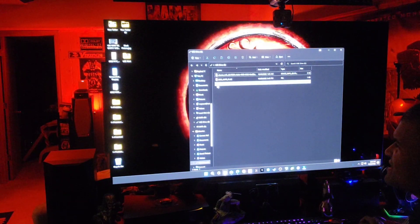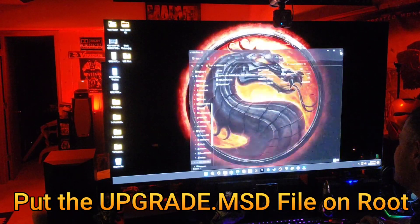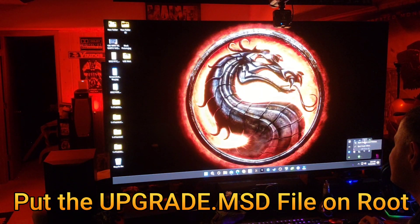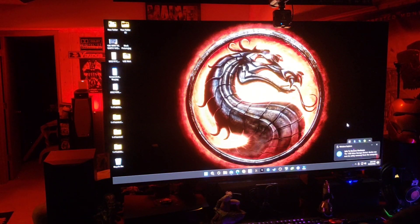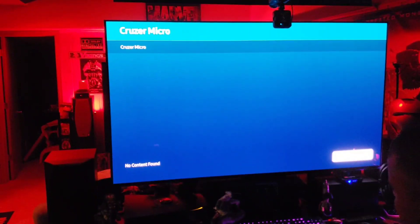What you want on the root is the 'upgrade MSD' file — that's the main firmware file. Take it out of the folder and place it on the root of the drive. Then safely eject the USB and plug it into the USB port on the back of the TV.